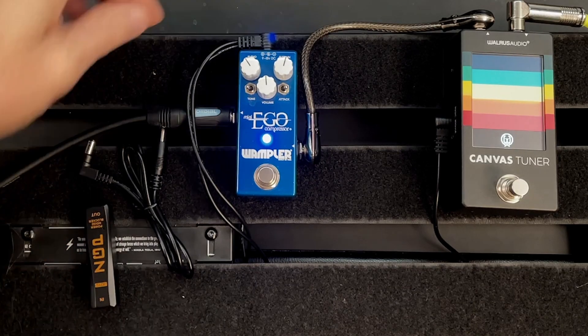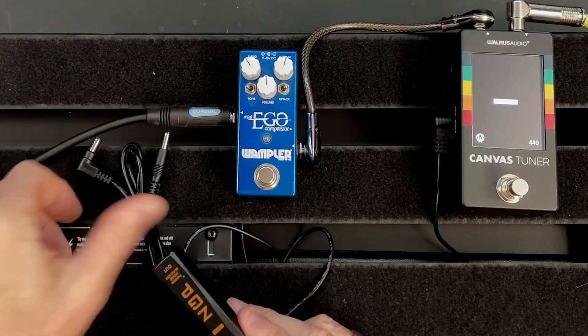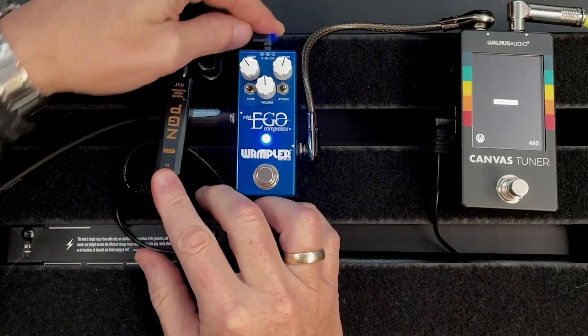But for low power pedals, it works great. See what happens when I put it in between the power supply and the daisy chained compressor pedal. As you could hear, the noise now disappeared. So that's it for today.